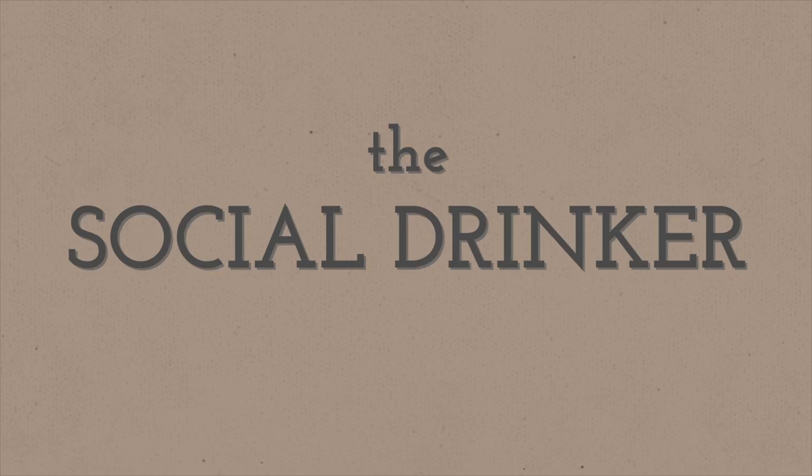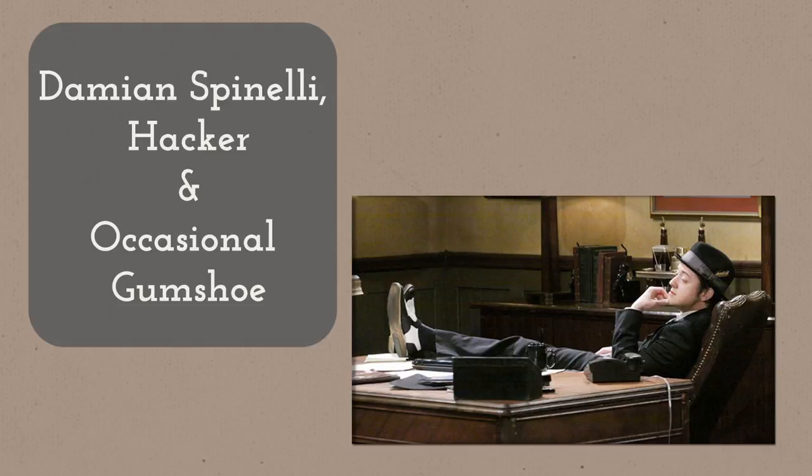I like to think I mix a pretty good drink, but there's always room to learn. So today I've got my buddy Bradford Anderson coming by to teach us how to make his signature old-fashioned. You might recognize Bradford as Spinelli from General Hospital, among other things, but I know him as a master mixologist. At least a master drinker. I love the way he makes an old-fashioned.